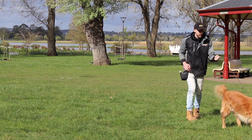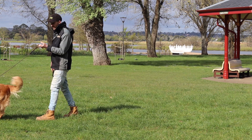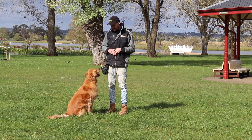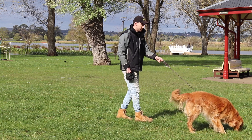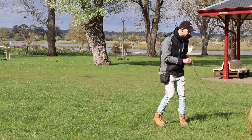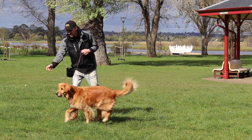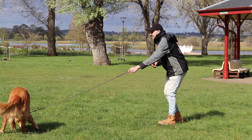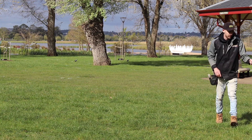I mark 'yes' and then throw the treat out again — 'Caesar, come, good boy, yes.' You'll notice I don't feed him the treat when he comes in. I use the run-out as a bit of a reward, then he goes and gets the treat, and it gives me an opportunity to recall him back again. The reason I really like this exercise is because I can do about 20 or 30 recalls in a really short period of time, so we can reinforce a lot of recalls and get it reliable really quickly.